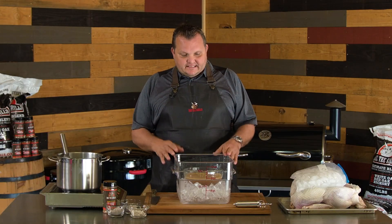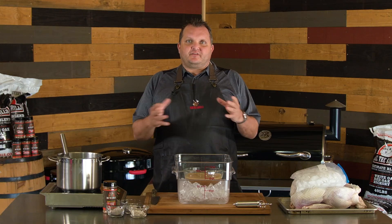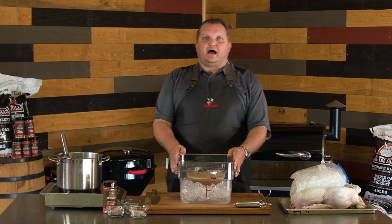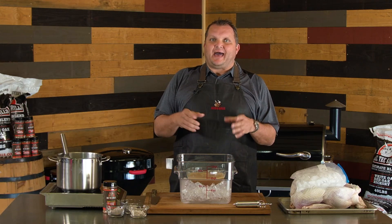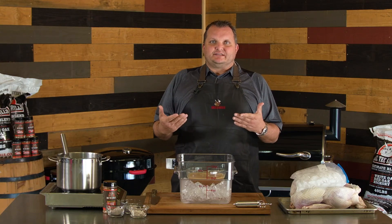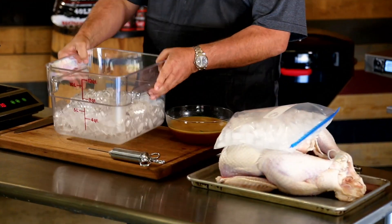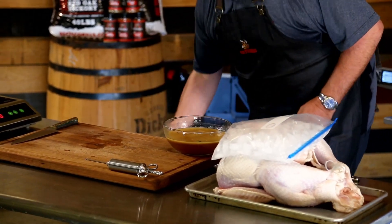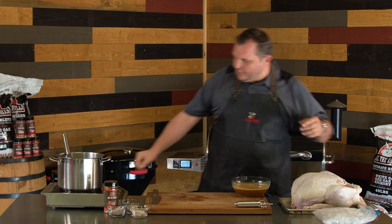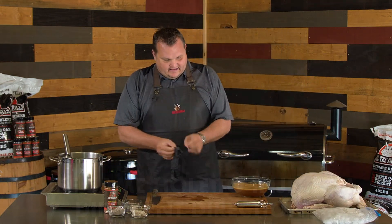So what we did, we brought it to a boil for about 15 minutes. We removed about half the mixture and put it in an ice bath. A trick at home, if you don't have a big pot to put in an ice bath, sometimes I'll take Ziploc bags, put some ice in there, seal them, and float them in the bowl just to bring that down to at least room temperature so you can inject. We're going to get this turkey injected and then we'll get down to Rectec. We're going to be cooking at 350 degrees.